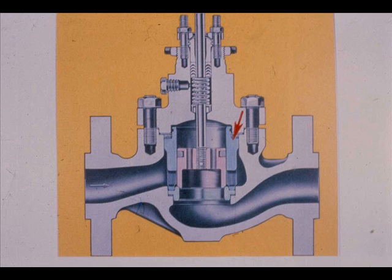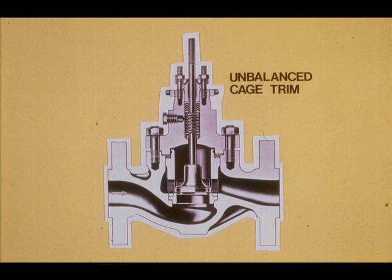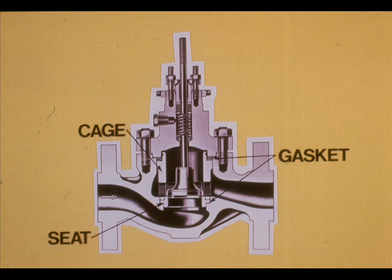Cage trim derives its name from the fact that the plug is in a cage. Cage trim can be balanced or unbalanced. Balanced cage trim has ports in the plug so there is no pressure drop across the plug. The seat ring prevents leakage through the valve when the valve is closed. Unbalanced cage trim, as with any unbalanced type trim, requires more actuator power for operation. The cage, seat ring, and gaskets can usually be removed and replaced without removing the valve body from the line.